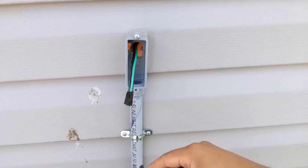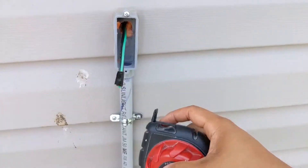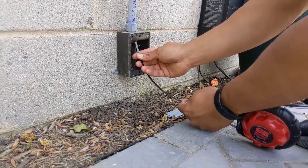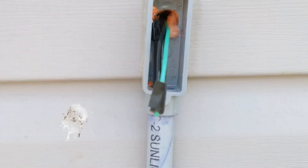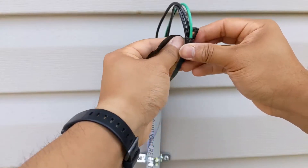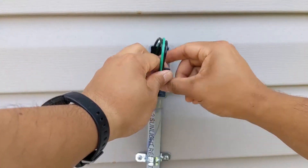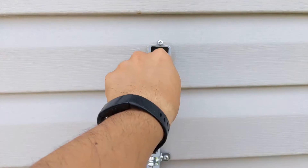Now that the wire's through the wall, I'm going to use this fish tape — I forget what it's actually called — but I'm going to draw it from the bottom, have it come up here, tape the wire to it, and then just fish it through. I'll push it back down and let's see if this goes. I'm just going to start pulling it.